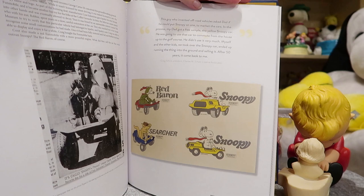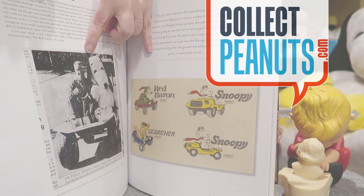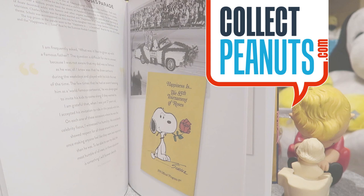I also want these cute fun mobiles for my collection. Wouldn't that be fun? Definitely a good buy for your collection.